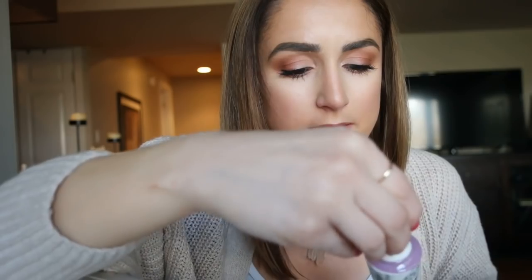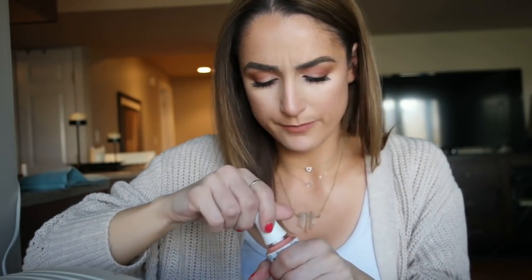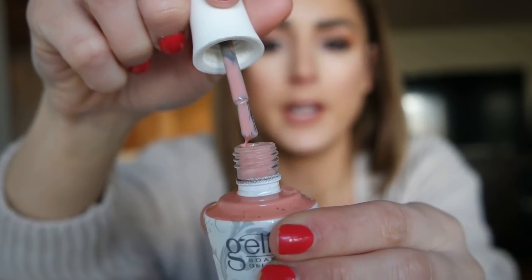I think it's either going to be Merci Bouquet, Gardenia My Heart, or Strike-A-Posy. I don't know if I'm feeling this orange, although it's really pretty. This is kind of like a nude — maybe I'll do the nude. Young, Wild, and Frisha. This is totally not what I was expecting to do, but after looking at it in the bottle, I'm kind of loving this color. I think I'm going to do that.